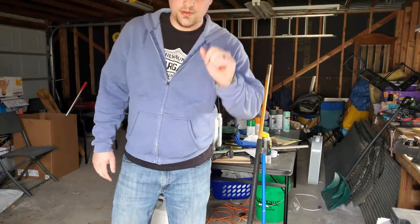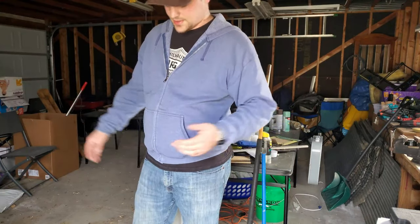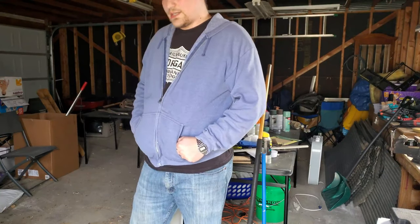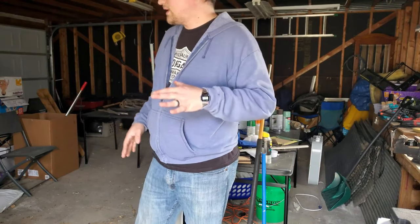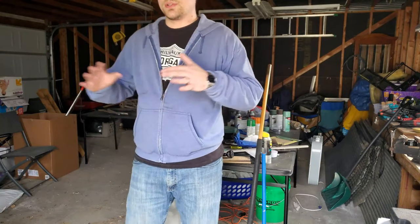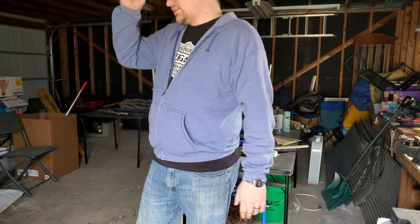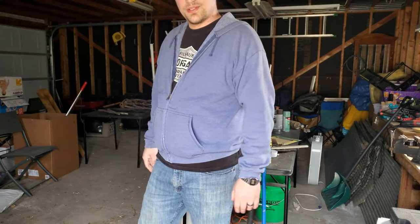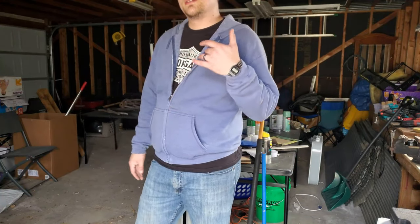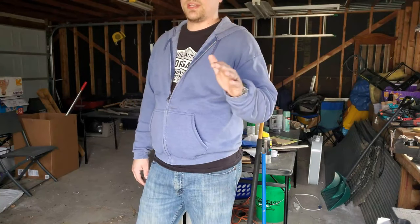I just got done with my first mow of the year. I didn't video it because you know what mowing looks like. But after the mow, considering the temperature and everything, it's probably a good time to start throwing down some fertilizer. I haven't done my Prodiamine yet — I'm doing that tomorrow, which is why I'm doing it then since it's supposed to rain. But I'm thinking maybe I should throw down some fertilizer today. My grass is growing pretty aggressively right now.